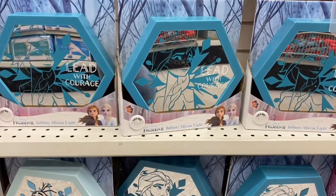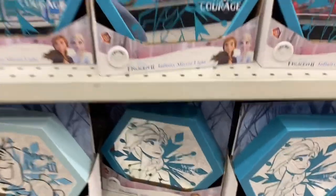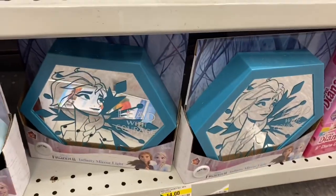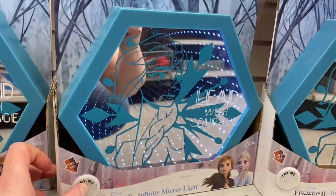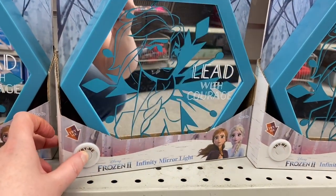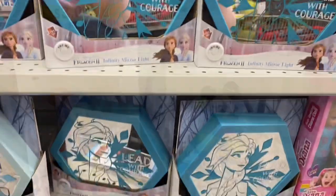And these were new — I hadn't seen before — the Frozen infinity mirror. Let's see what happens — it says 'try me.' So I saw Elsa and Olaf — and oh, it lights up! It says 'lead with courage.' So that'd be fun to hang on the wall. I only saw the two different ones — I believe they're $4.00.